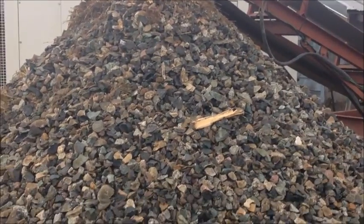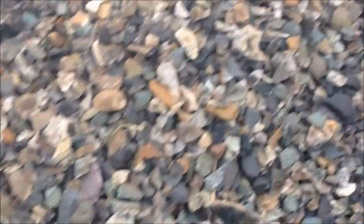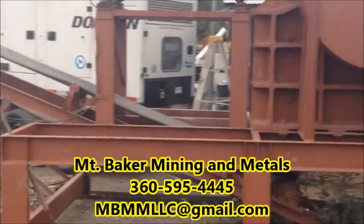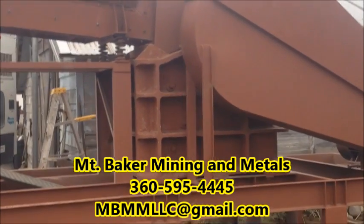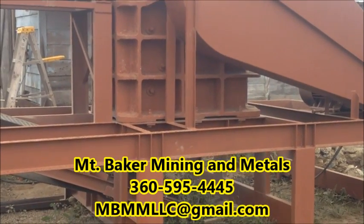This jaw crusher can actually be set to discharge a little bit smaller than this. It can go down to about one inch and up to about four inch. If you're interested in any of our products or want more information about what we do, please give us a call or email us — all of which is in the description below. Thanks for watching.